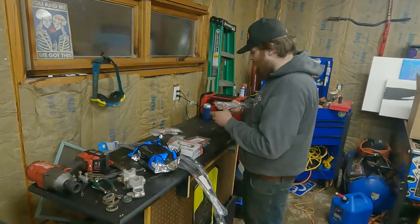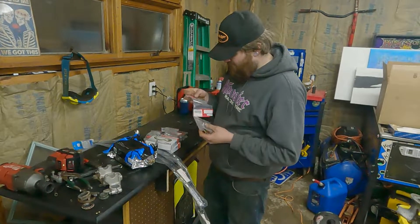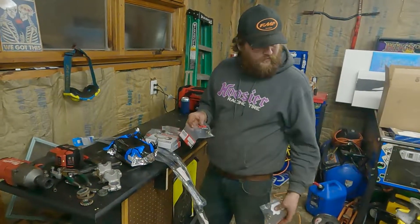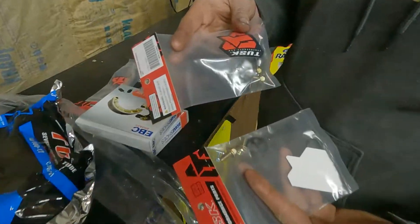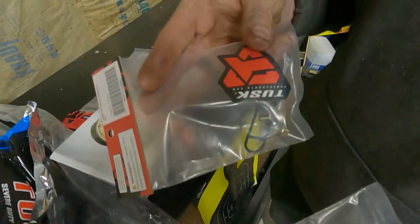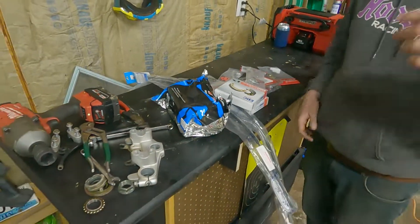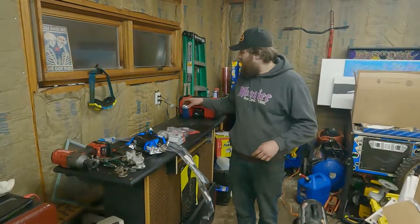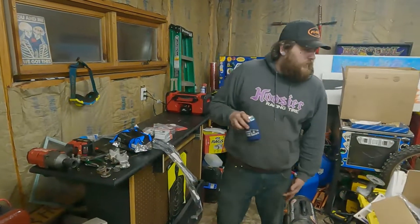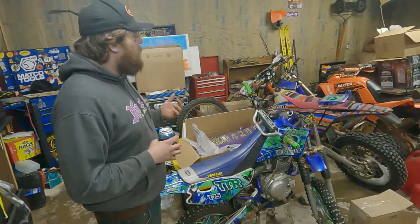Also got a clutch lever, brake lever, and apparently this thing has two fuel petcocks — that's why I ordered two, or I messed up there. I can't read. But basically, we're just getting this thing up to snuff, getting it back up and running, lubing everything up, making it work, getting it back to working condition.